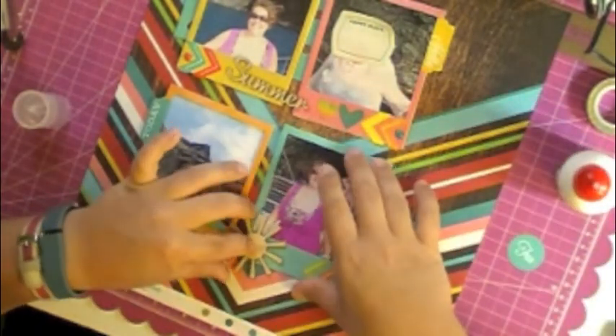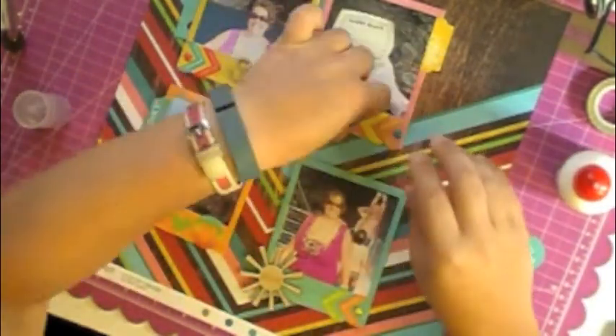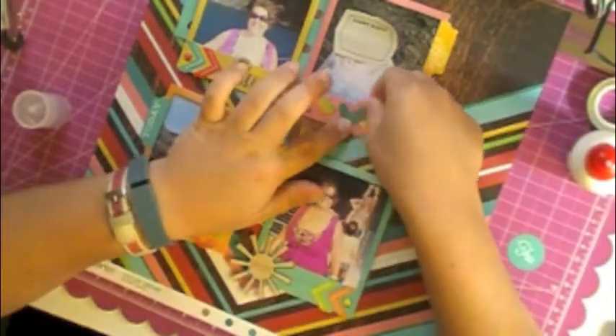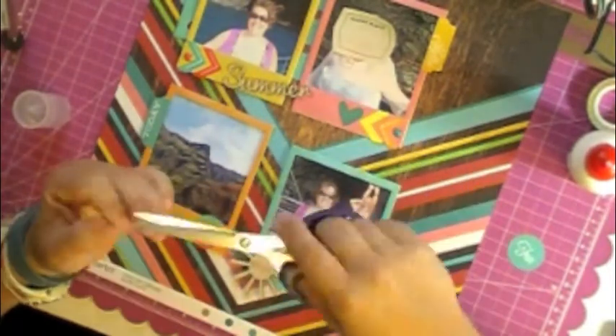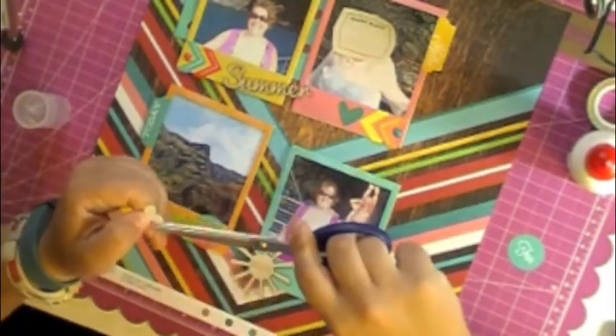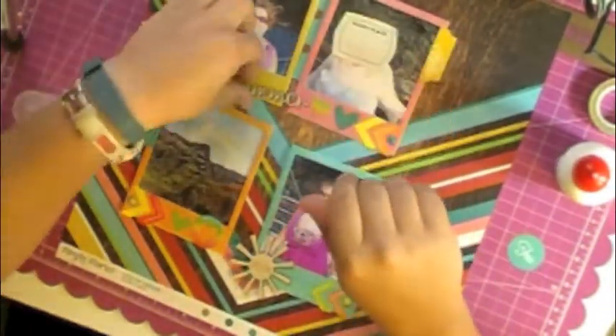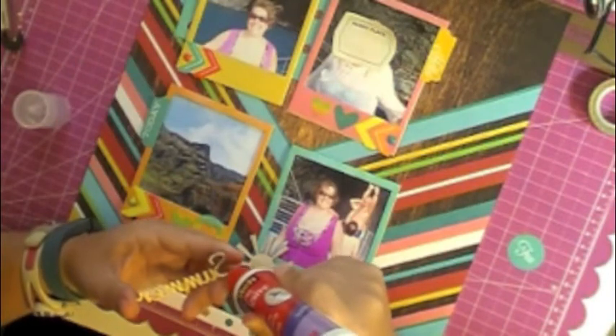I'm gluing everything directly to the frames. I had seen a grid layout somebody had posted and that's where I got this inspiration — I loved it, I thought it was so cool. I can't remember who posted it; it might have been on one of the kit club blogs. I really liked it, so I did my own take on the grid layout. Usually I'm not a grid layout scrapper and I don't usually enjoy them, but I thought this worked awesome with those frames.